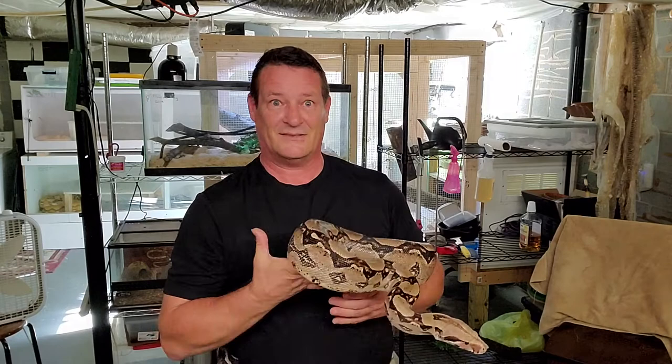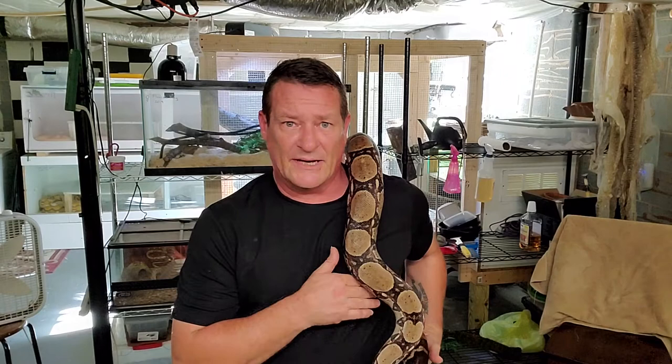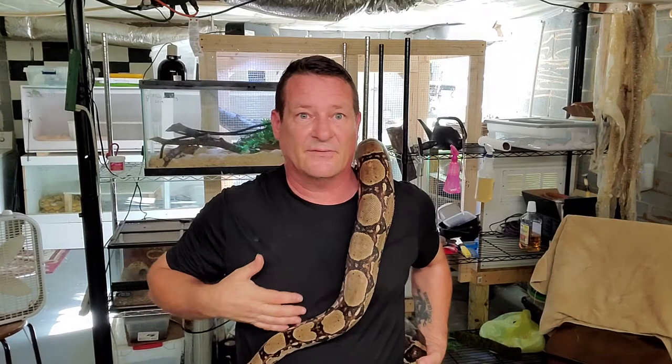Talking about feeding - a lot of people wonder how big a prey item they are supposed to feed and how frequently. The rule of thumb that most people go by when feeding constrictors is you feed them something equal to the girth of the largest part of their body. That is pretty on point; you really can't go wrong with that too much.